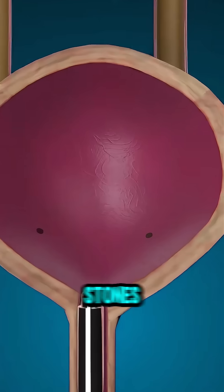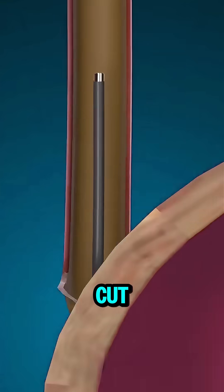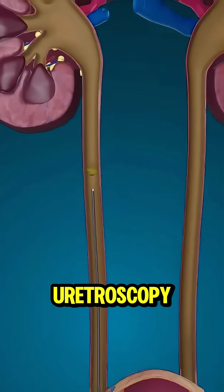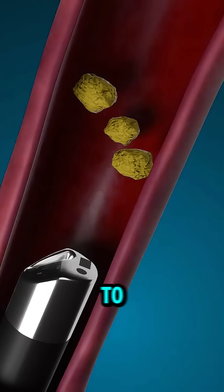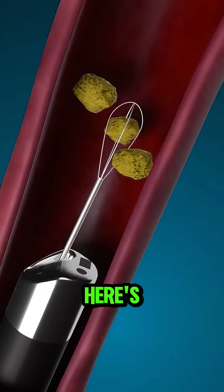Ever wondered how doctors remove kidney stones without making a single cut? Let's talk about ureteroscopy. Ureteroscopy is a minimally invasive procedure used to remove kidney stones. Here's how it works.